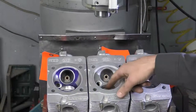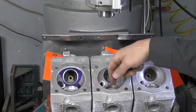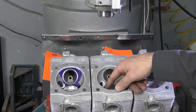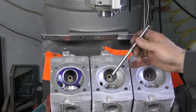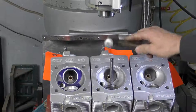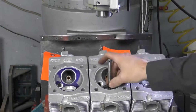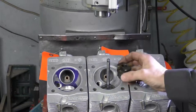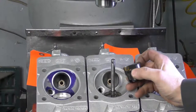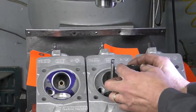Now that we've got the valve seat out, we have to refinish this hole. We can't just press a new seat insert in because this hole is distorted from years of heat cycling, plus when the original seat inserts were pressed in it would have distorted the hole as well. To do that, we install our guide pilot — making sure it is locked down nice and tight — then install a spring, and use a specialized seat counter bore tool designed for cutting counter bores where the seat is recessed.